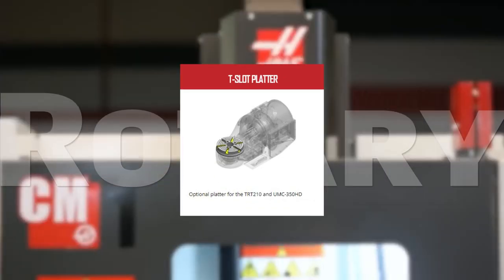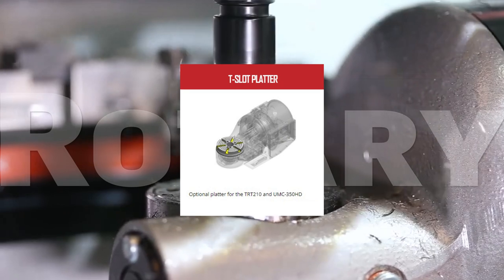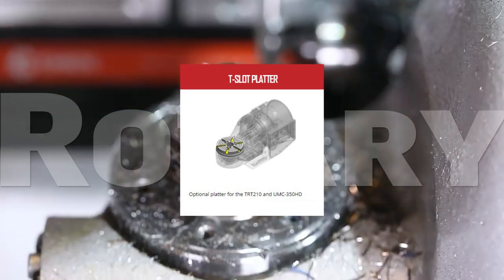Add versatility to your TRT-210 or UMC-350HD with the T-slot platter. The radial 6T slots are 60 degrees from each other to accommodate a wide variety of aftermarket chucks and fixtures.